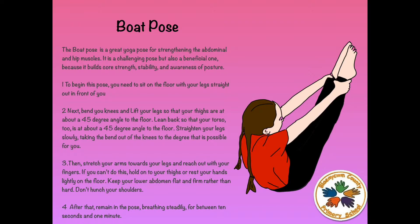Then stretch your arms towards your legs and reach out with your fingers. If you can't do this, hold on to your thighs or rest your hands lightly on the floor. Keep your lower abdomen flat and firm rather than hard. Don't tense your shoulders. After that, remain in the pose and breathe in steadily for between 10 seconds and 1 minute.